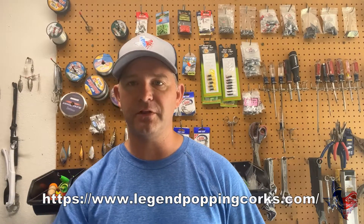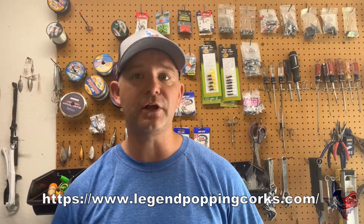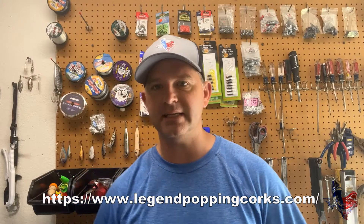Hey everybody, Ben here with WeGoFishing and welcome to a product review for Legend Popping Corks. These popping corks have been around in Texas for a long time and the manufacturer sent me some of them. I want to show you what we're looking at here. You can get them in a lot of different stores in South Texas — if you can't, I'll put a link to their website in the description below. I'm also going to be showing you how they look in the pool so you can get a better idea of how these popping corks work.